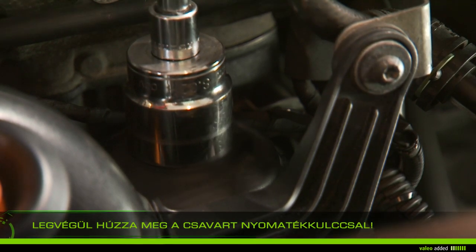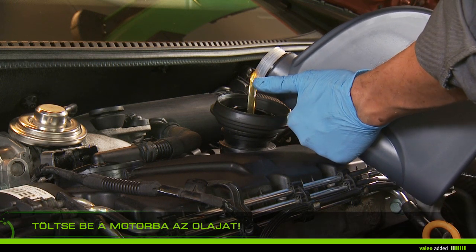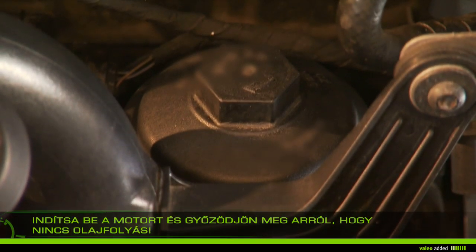Finish tightening with the torque wrench without forcing. Fill the oil tank with about four liters and check the dipstick. Start the vehicle and check that there is no oil leak at the filter and the drain plug.